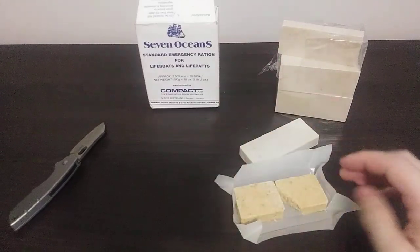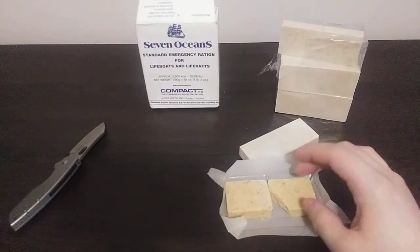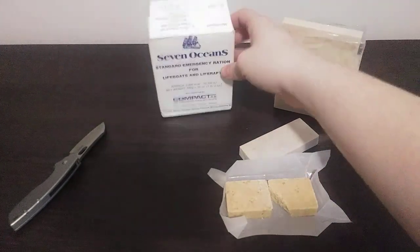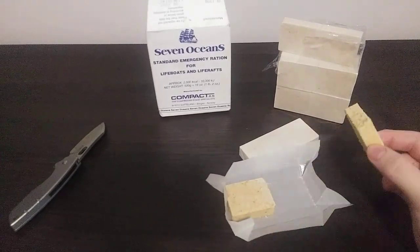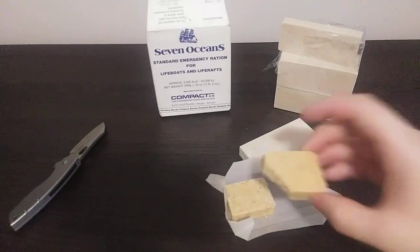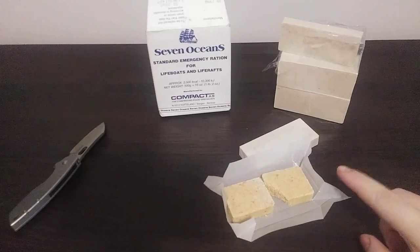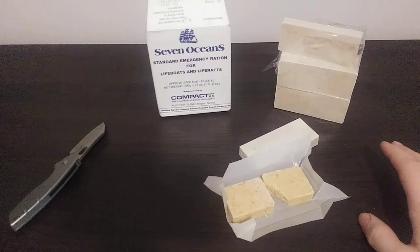Obviously the manufacturer and company is different, of course. But they both come from Norway. Whether or not these are the same bars but just a different company or manufacturer, no clue. The bar smells okay but it has that chemical undertone. The taste, though, is very foul. I don't like it whatsoever — I'm not going to eat it.